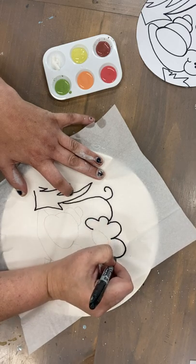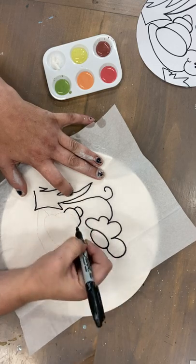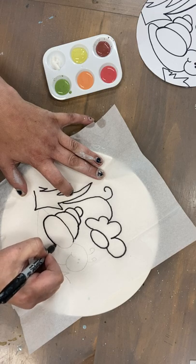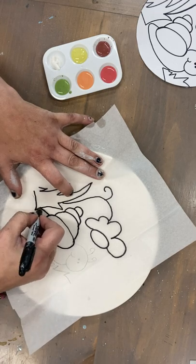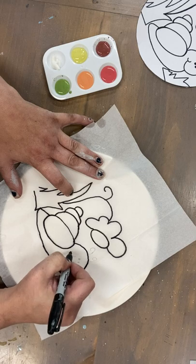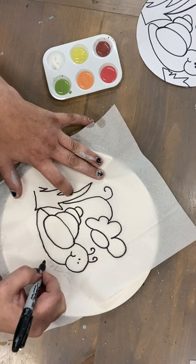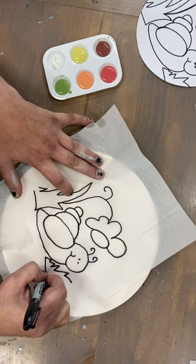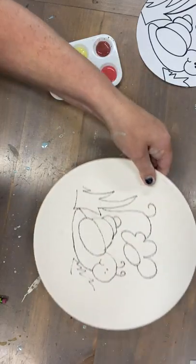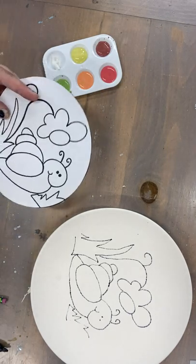We're gonna paint straight onto the paper. Lift that up and you should see your design. Now you can set your plate aside a little bit. We're gonna cut out all the little pieces of the snail — so first, I'm gonna set up the grass.